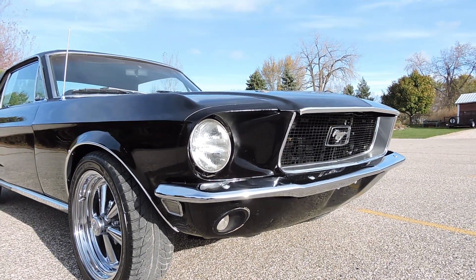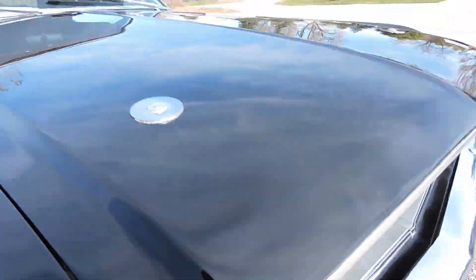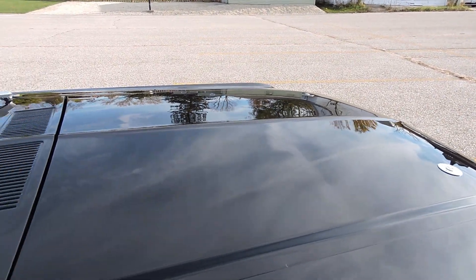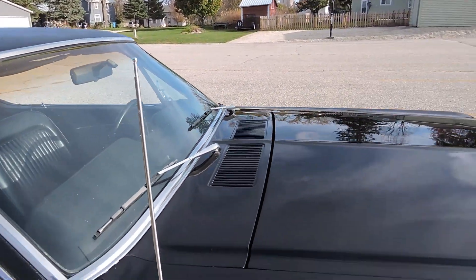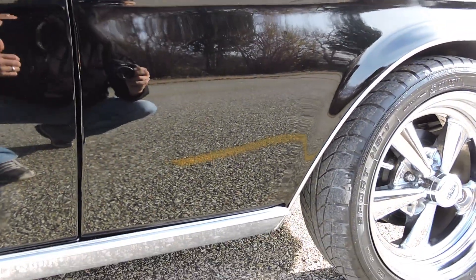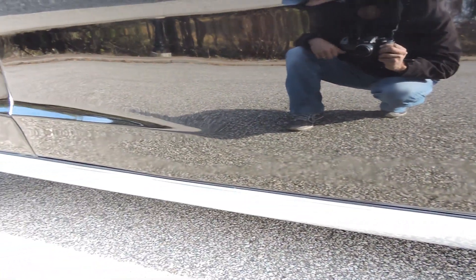Up here at the front valance there's just a little buffing compound — I thought it was chipped paint but it's not. Across the hood it's in excellent shape; I don't see any chips or scratches anywhere. The windshield looks like it's been gravel-blasted a little — just a bunch of little nicks in it. The antenna is in great shape. On the passenger side front fender the paint is gorgeous, wet sanded and buffed beautifully — no blisters, no scratches.